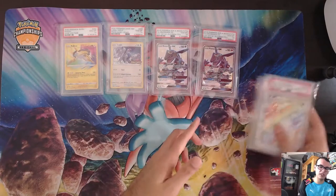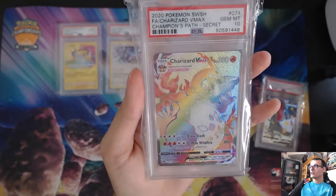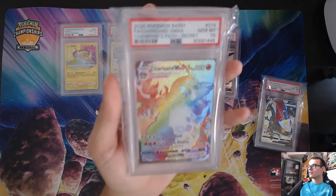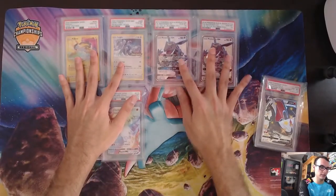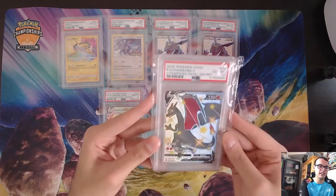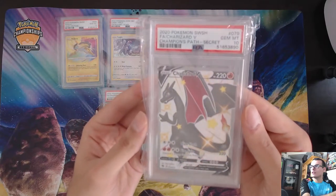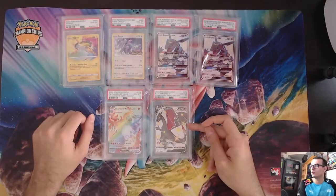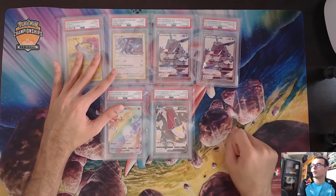The last two slabs are the Champion's Path slabs: the Rainbow Charizard VMAX — the first card I ever graded — this will always be a special place in my collection and I'm just going to hold this over time. PSA 10 gem mint. And then the Shiny Charizard V that I thought was going to be a 9 because of bumps on the back, but PSA said it looks good — PSA 10 gem mint Zard. I do have some more of these I'll show in a sec. I do think these will hold over time, so if you are looking for Charizards, pick these up.